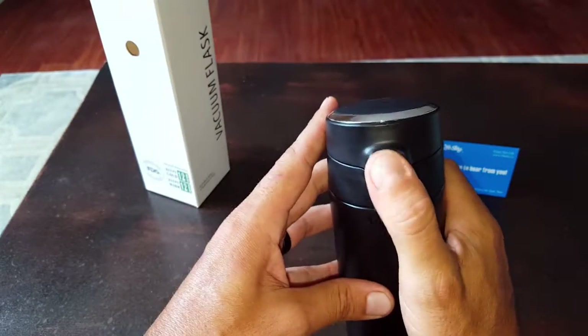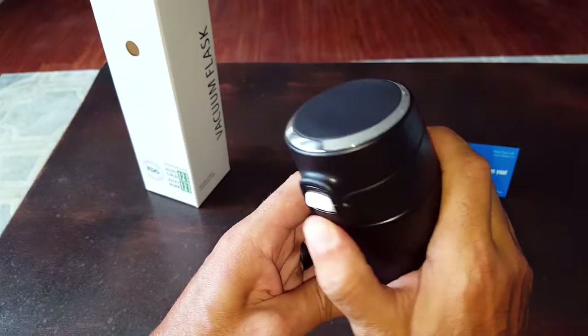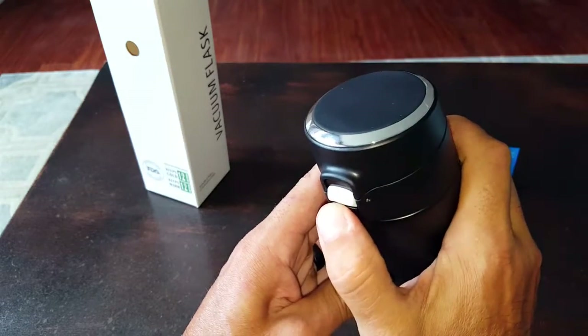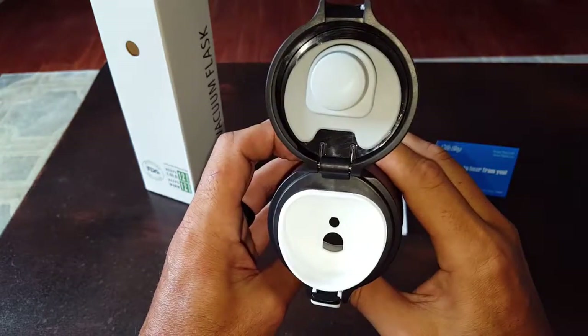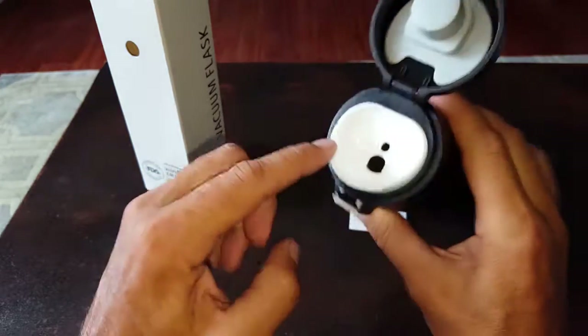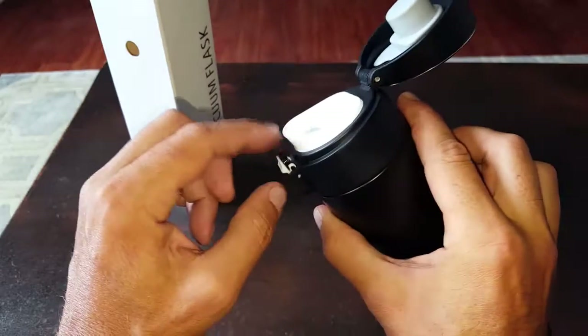A few things about it: it has a little lock here. If you press this button with the lock down, you're not going to be able to open it. Once you press it up and press the button — ta-da — it's open. There's a nice and convenient reservoir here to drink out of.